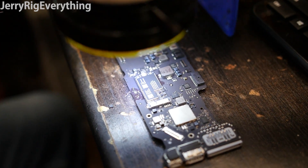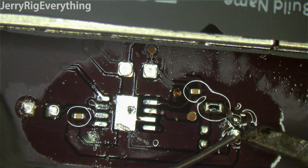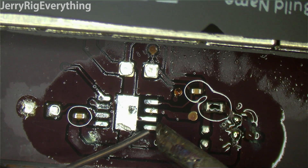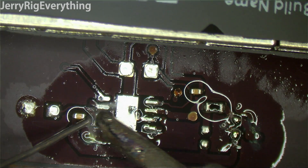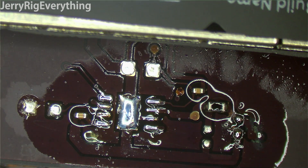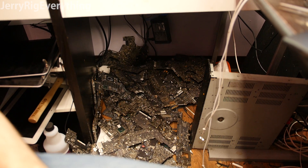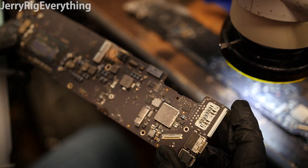I'm just going to wick away some of the old solder here. We're going to add some fresh solder to the pads. Hopefully you guys viewing at home have steadier hands than I do. But if somebody tells you that you can't solder because you don't have steady hands, now you know not to believe them.